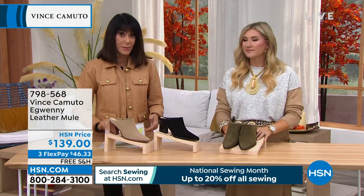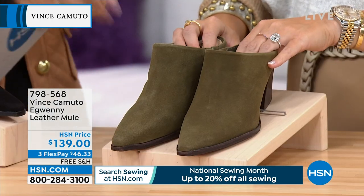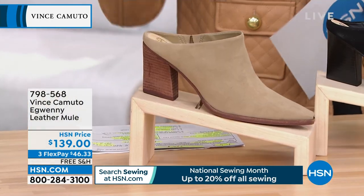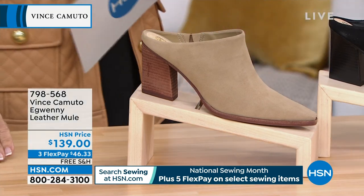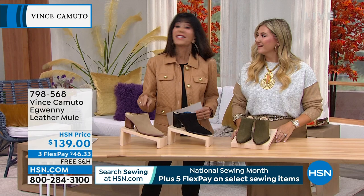We have it available in black. Let me see if I can get the names of the colors. Army green, we got that one. This one is tortilla. It does look like a tortilla — actually, I'm seeing tortilla here.